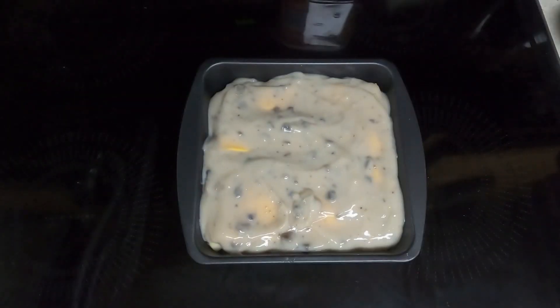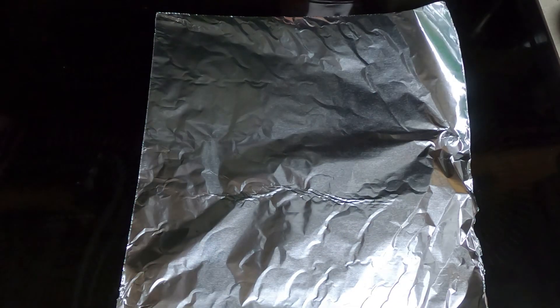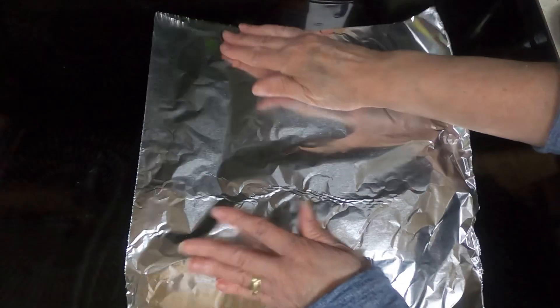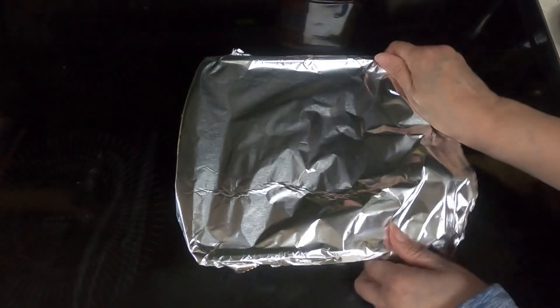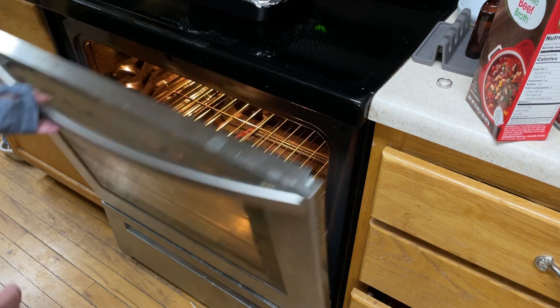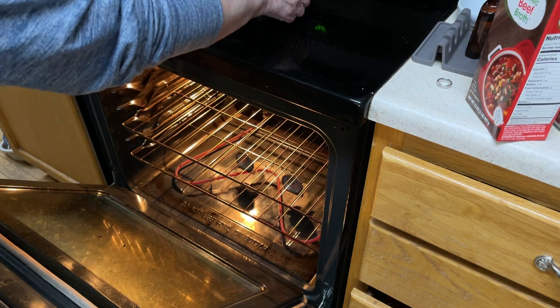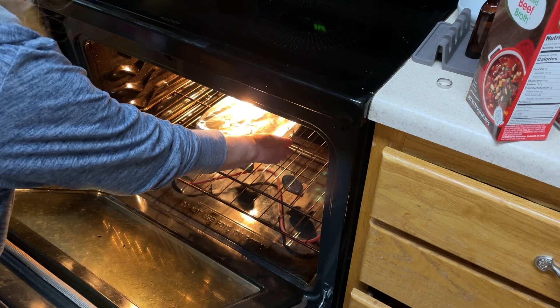Take aluminum foil and cover that. Put your hobo casserole in a preheated 350 degree oven for one hour to one and a half hours until potatoes are tender.